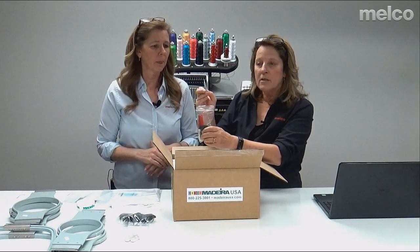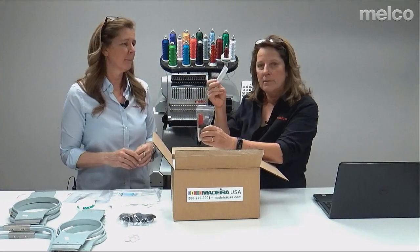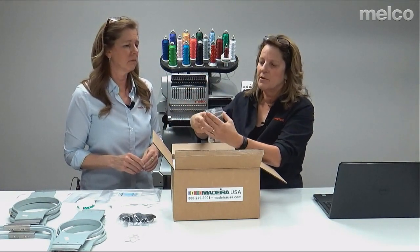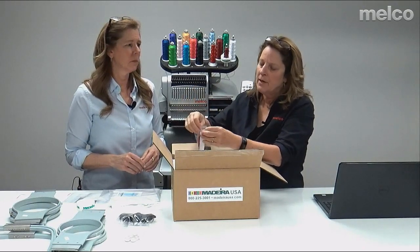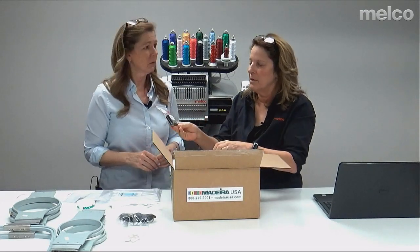You get some nice tweezers — handy for threading the machine when your fingers are too big. Then you get nippers, which are for cutting threads after sewing or cutting the thread before you thread the needle so you get a nice clean thread.